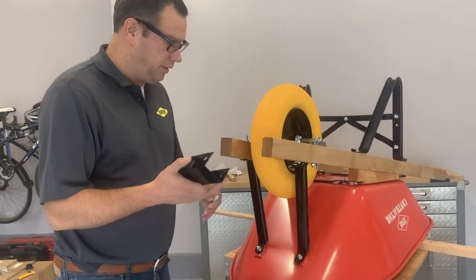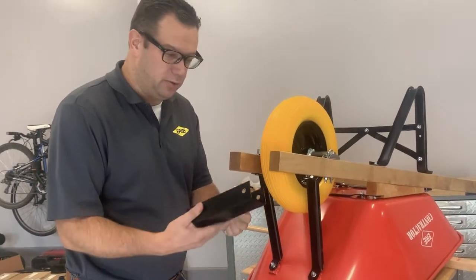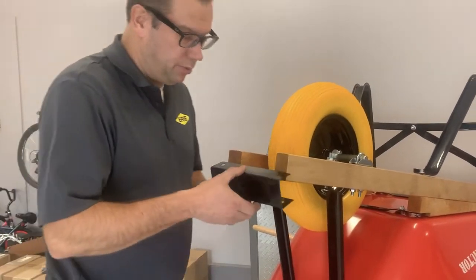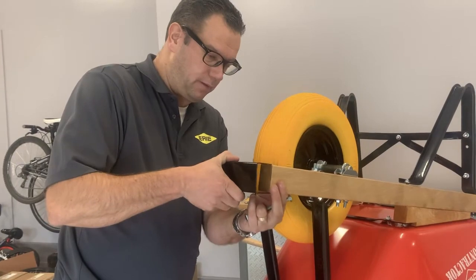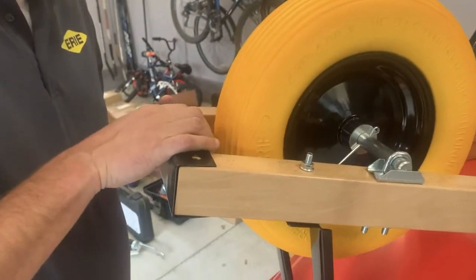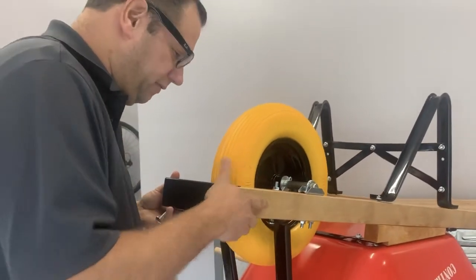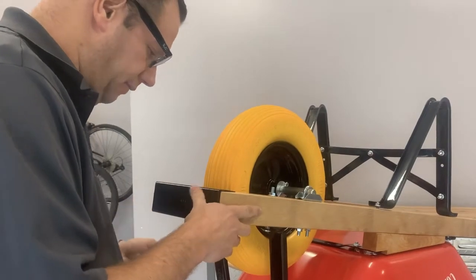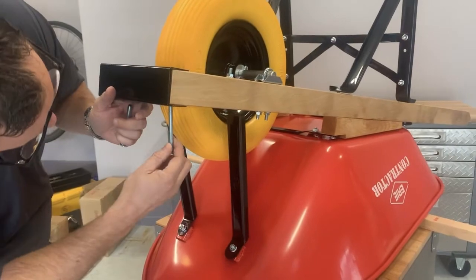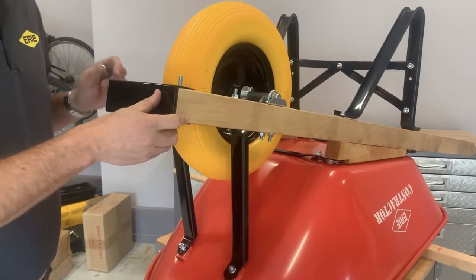The second last step before we tighten everything down, we're going to put on the nose iron. It's branded Erie — it's a heavy-duty all-steel nose iron, top and bottom. Take it, put it on the end like this, give it a bit of a wiggle, and make sure the holes line up. Once you see the holes lining up, you know it's in perfect alignment. Note that we still haven't fastened anything down tight — everything's kind of hand-tight. Take a bolt, slide it through the hole, and put another on the other side. Do that to both sides.